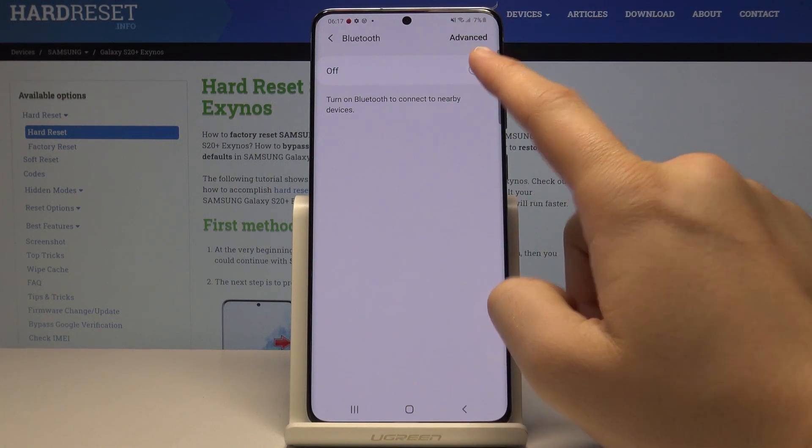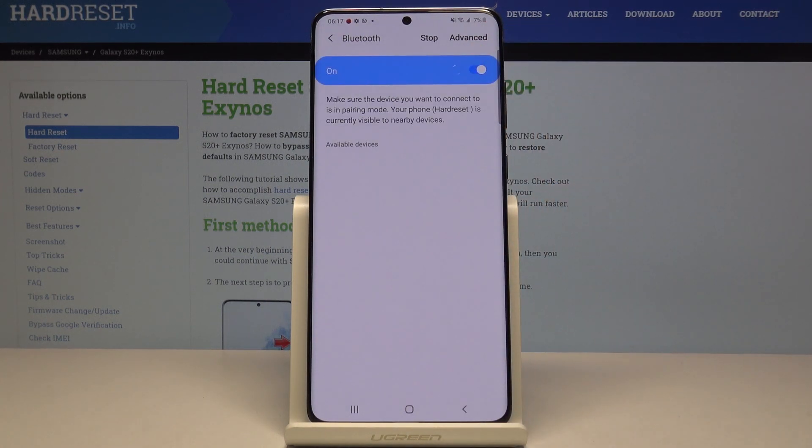Hold it and we have to turn on Bluetooth by clicking on this toggle. Right now I'm going to turn on the Bluetooth on my second smartphone, the Huawei P30 Pro.